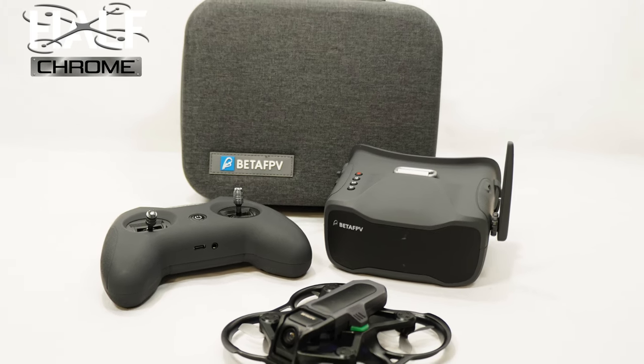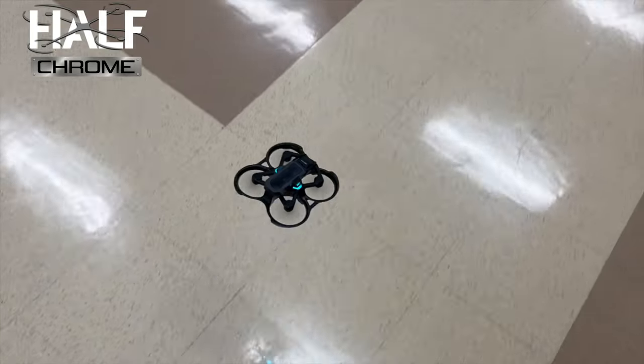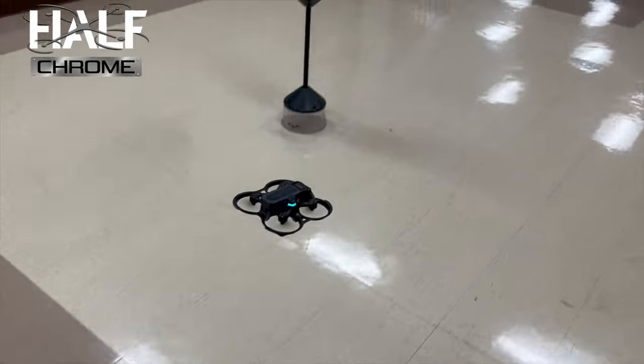Inside of this case is everything you need to get into FPV, with an interesting little twist. Today we're going to talk about the BetaFPV Aquila 16 and all the components that go into this all-in-one FPV kit. Stay tuned.